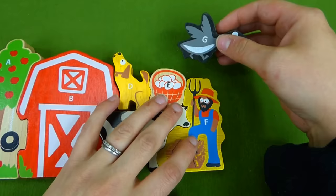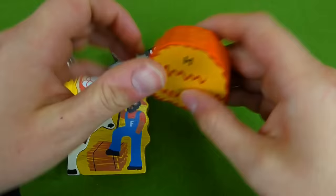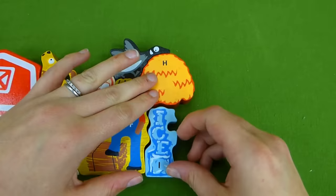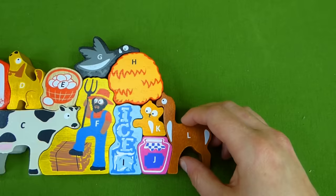A, B, C, D, E, F, G — H, I, J, K, L, M, N, O, P — Q, R, S, T, U, V — W, X, Y, and Z. Now I know my ABCs. Next time won't you sing with me?